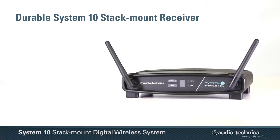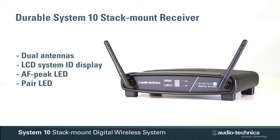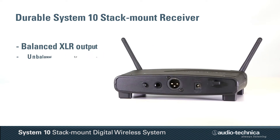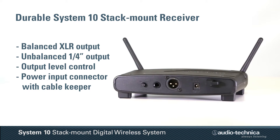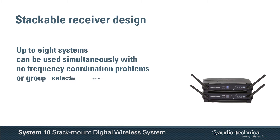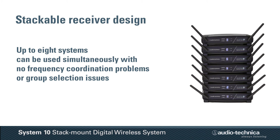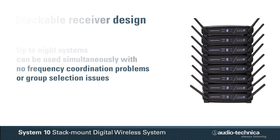The durable receiver features dual antennas, LCD system ID display, along with LED indicators for AF peak and pair. Located on the rear panel are balanced XLR and unbalanced 1/4-inch output jacks with level control and the receiver's power input connector. Up to 8 stackable receivers can be used simultaneously without any frequency coordination problems or group selection issues.